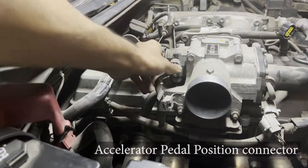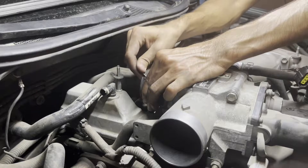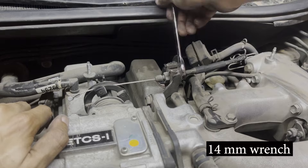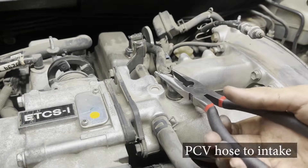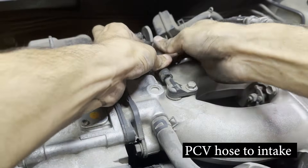Disconnect the accelerator pedal position sensor. Remove the accelerator cable by turning the spool and pushing the locking pin out through the space provided. Loosen the adjusting nuts using the open side of a wrench and then set the cable free.